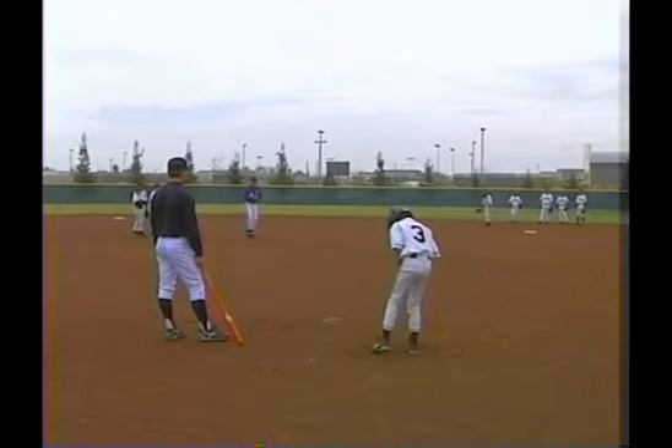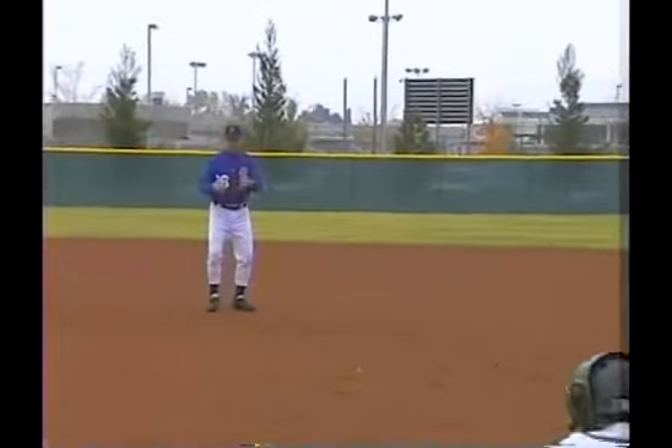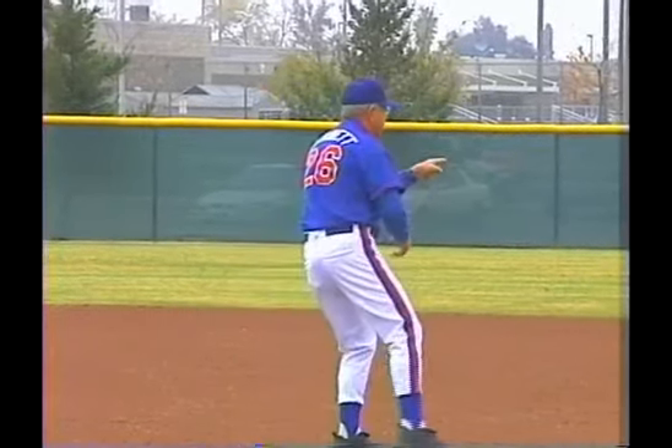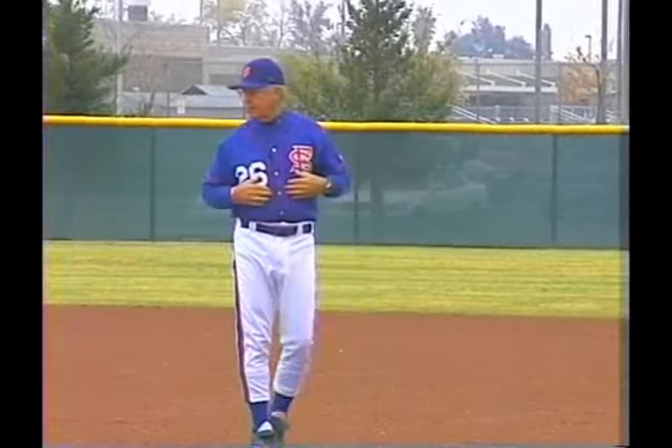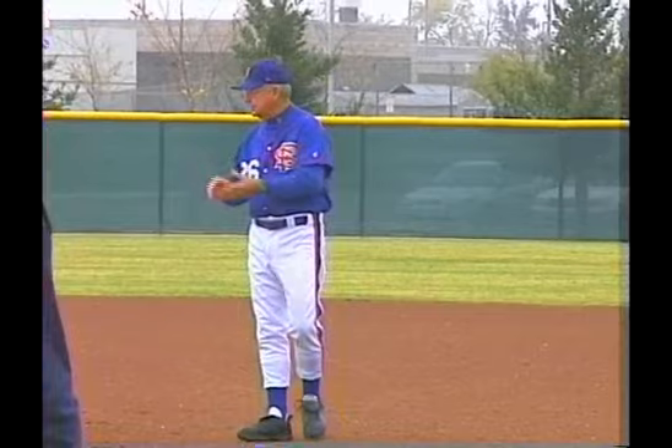Because some plays, I have time to catch it — the clock says I've got plenty of time, and I throw. Other plays it says the clock's running and I don't have much time, because the ball sits slow and the runner's fast. I've got to get it and get it there. But if I have time, I want to take enough time to make a good throw — the more time I get, the easier it is.